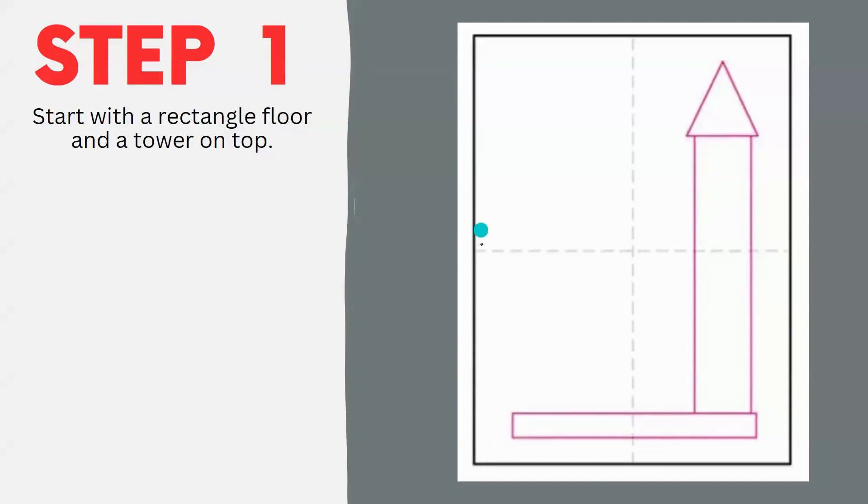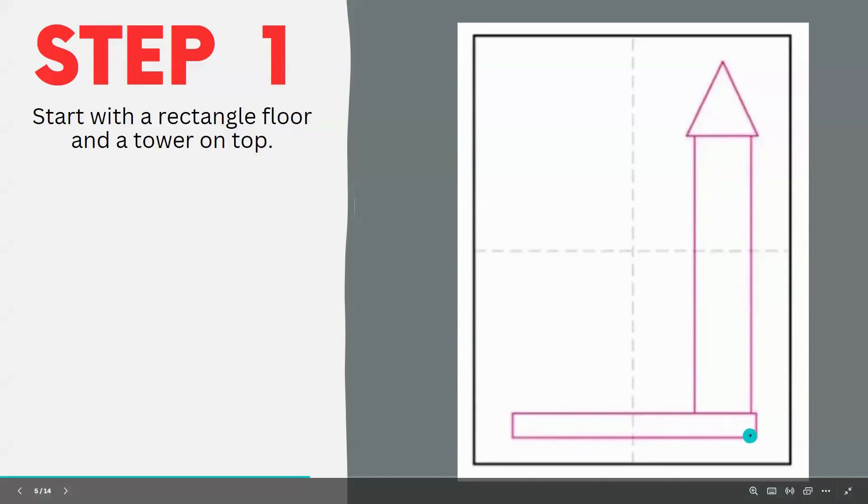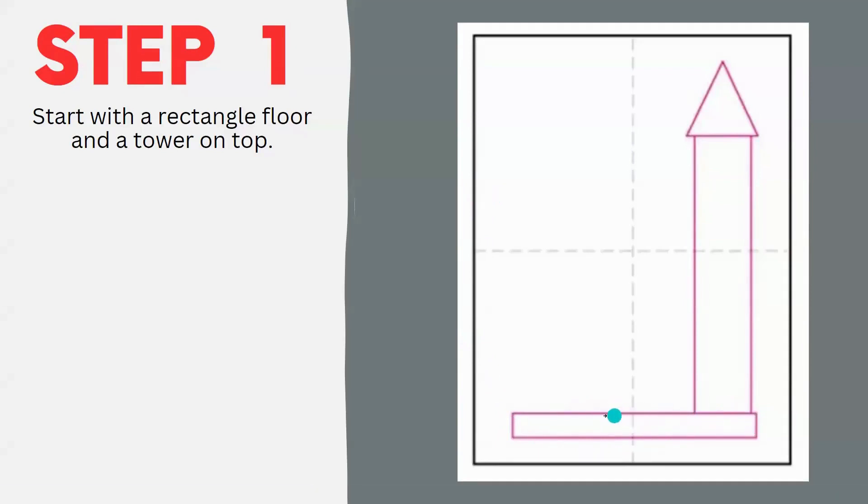Step one: we're going to start at the very bottom, drawing a rectangle for the floor. Make sure that the rectangle is even on both sides of your center line. Next, we're going to draw another rectangle going up on the right side, about a little over halfway of this section. Finally, we're going to draw a triangle on top of that rectangle.